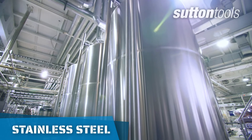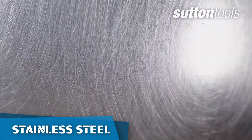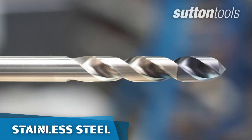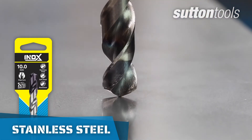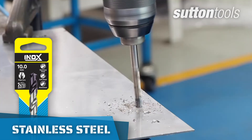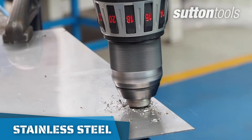Stainless steel is a soft metal but hardens when heated, and drill bits create lots of heat when drilling. For higher performance, use an inox drill bit as their unique point and advanced Futura nano coating are specifically designed for cutting in stainless steel.